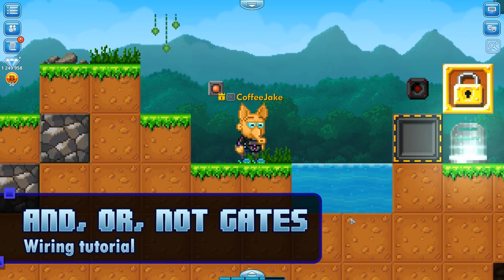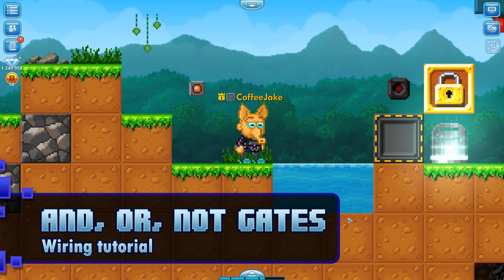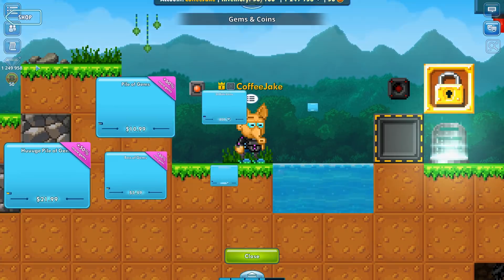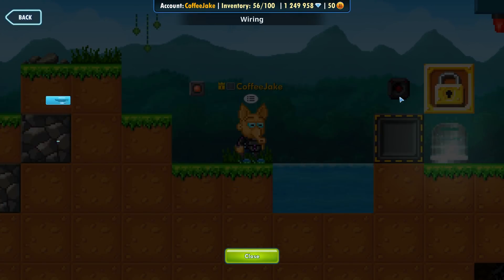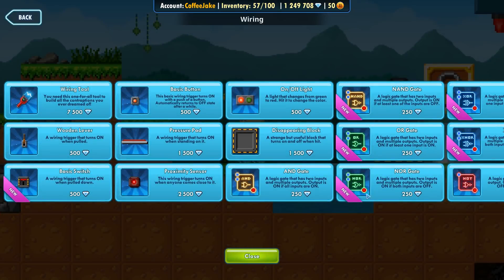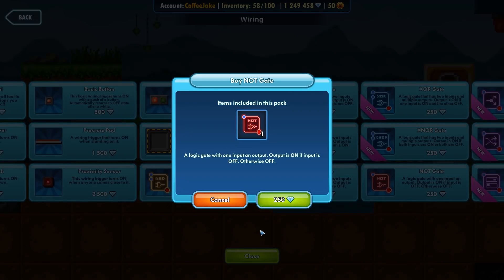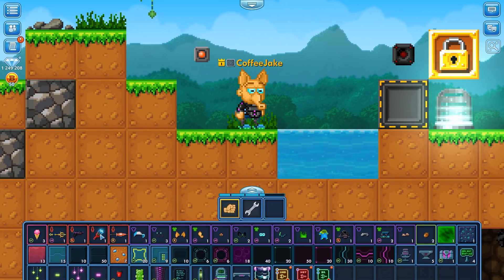Hello everybody and welcome to another Pixel Wilds tutorial. My name is Jake and I am the community manager here at Pixel Wilds headquarters. Today we are going to take a look at AND, OR, and NOT gates and what they do. First, we are going to need to buy them from the shop, so going to the wiring section — here we can see AND gates. Let's buy an AND gate, an OR gate, and then a NOT gate.